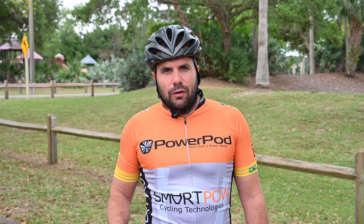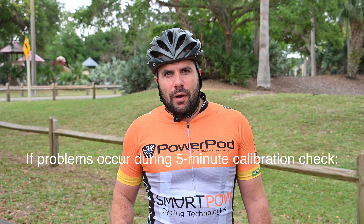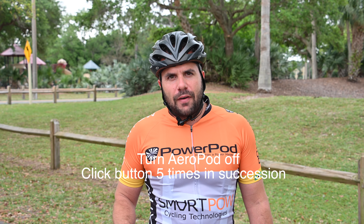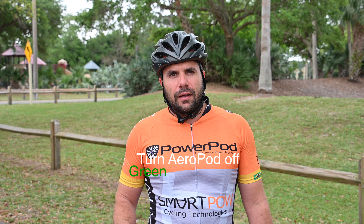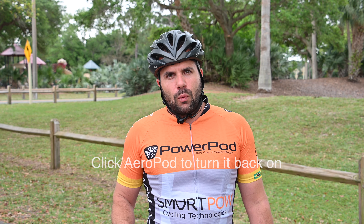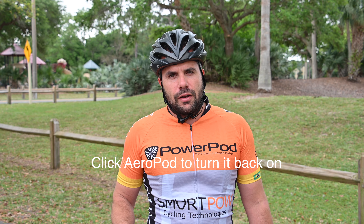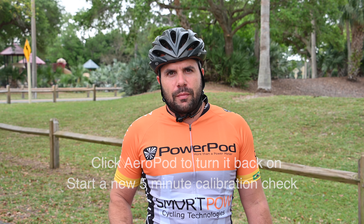Sometimes things don't go as planned. If that happens during the first five minutes, simply turn the Aeropod off by rapidly pressing the button five times. You'll see the LED go from green to yellow to red and then off — just like a traffic signal. After that, wake your sensors again and turn the Aeropod on. It'll detect your sensors and you can start right back at square one with the five-minute calibration check.